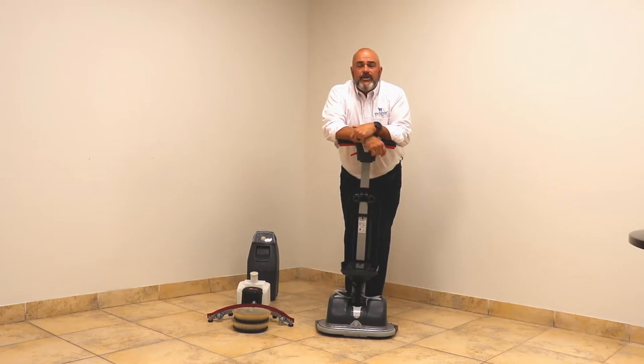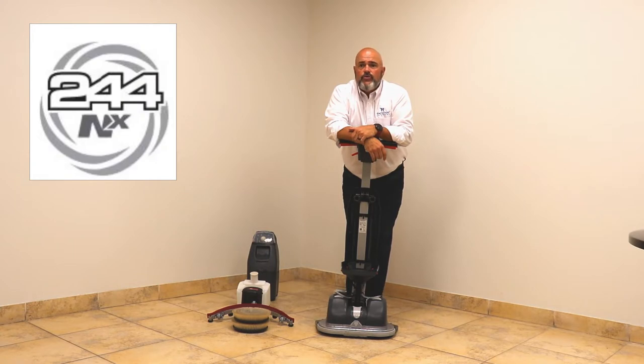Welcome back to NACE Care. My name is Sean Bush, one of the corporate trainers. Today I want to introduce you to the new 244MX Small Compact Auto Scrubber.